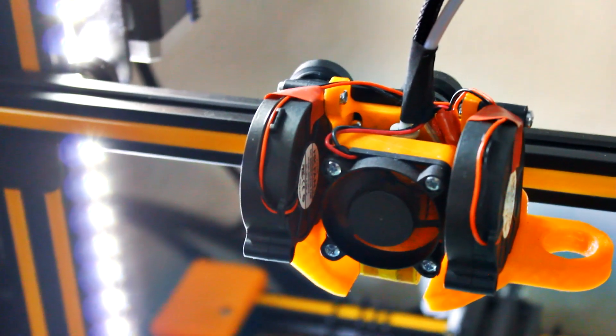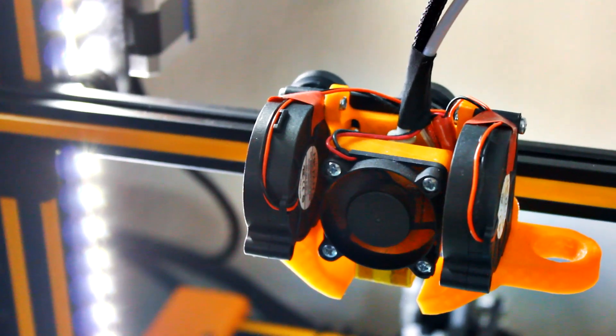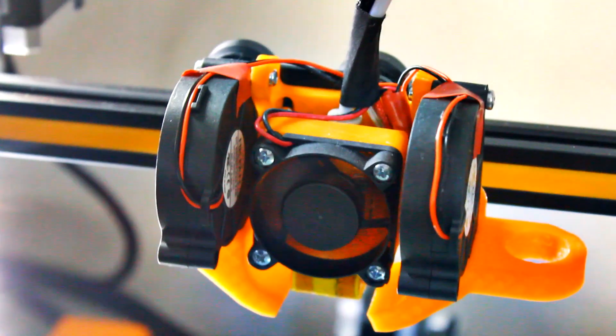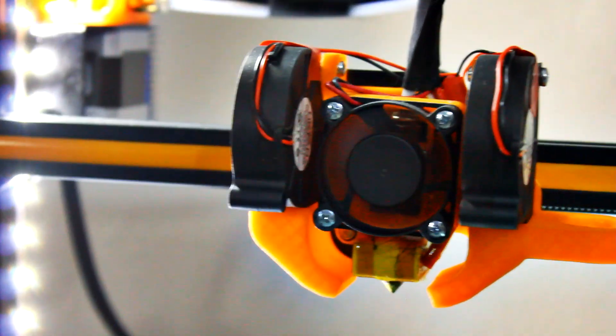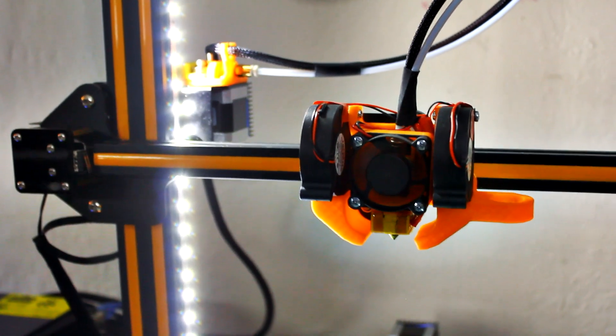What you'll notice here on top is we went with the dual fan mod. What we did is we just took the original fan off and we spliced it over with these dual ones using a soldering iron — that was very simple and easy enough to do. It looks pretty cool. Not only that, but it actually cools your prints a lot better, allowing them to not have the problems you would have without cooling. So just finer prints overall and better-looking quality.